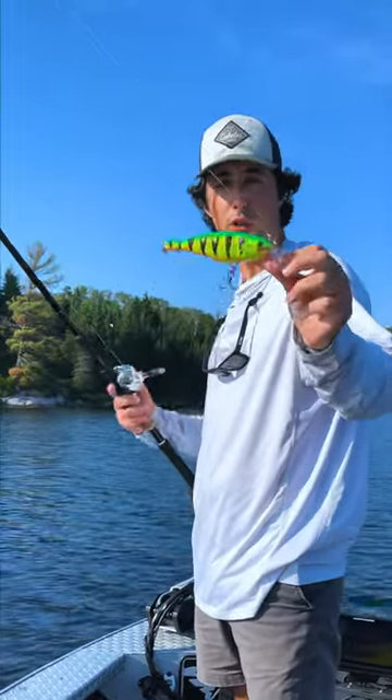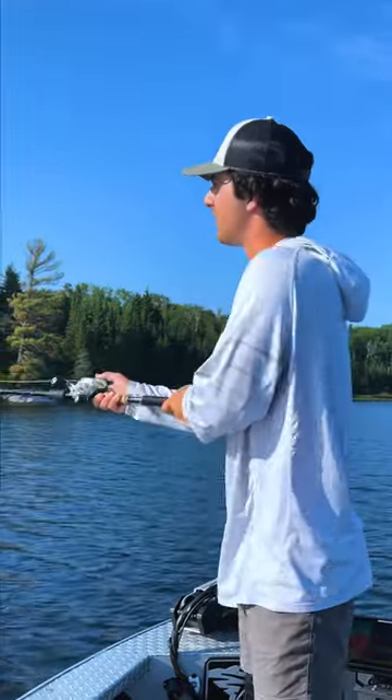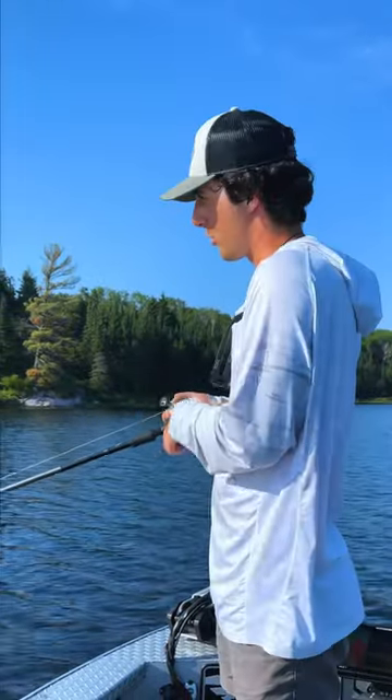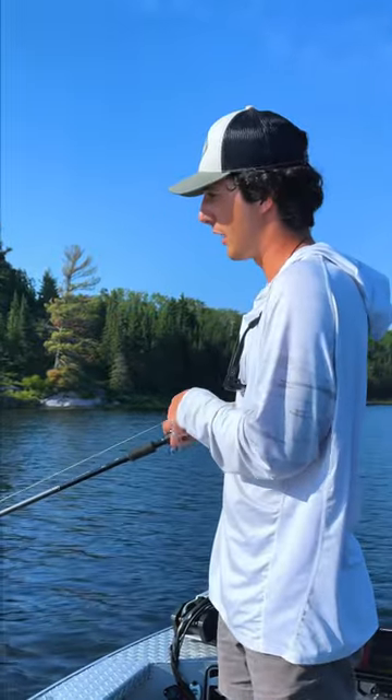I want to show you guys how I fish super shad wraps for pike and muskies. It's really simple but it's deadly. Just fire a long cast. I fish on pretty light rods and typically it's a straight retrieve, but you want to vary the speed of your retrieve slightly.